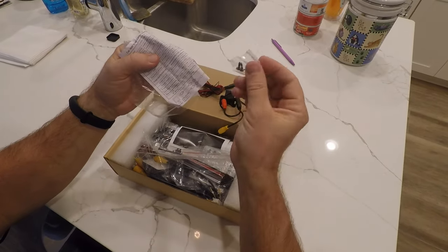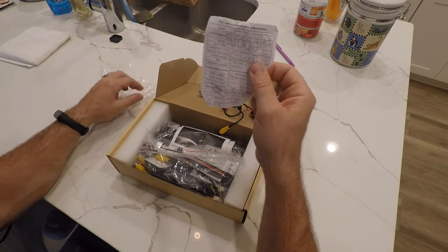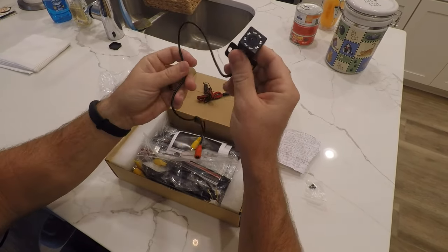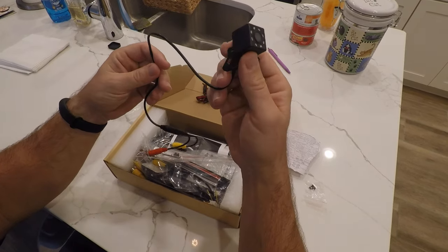For starters, we've got the product manual and two little screws. And here's the rear camera — this actually comes with a rear camera. I'm not going to be using this one though; I'm going to be installing a different rear camera in another video, but it's nice to know that it does come with something.